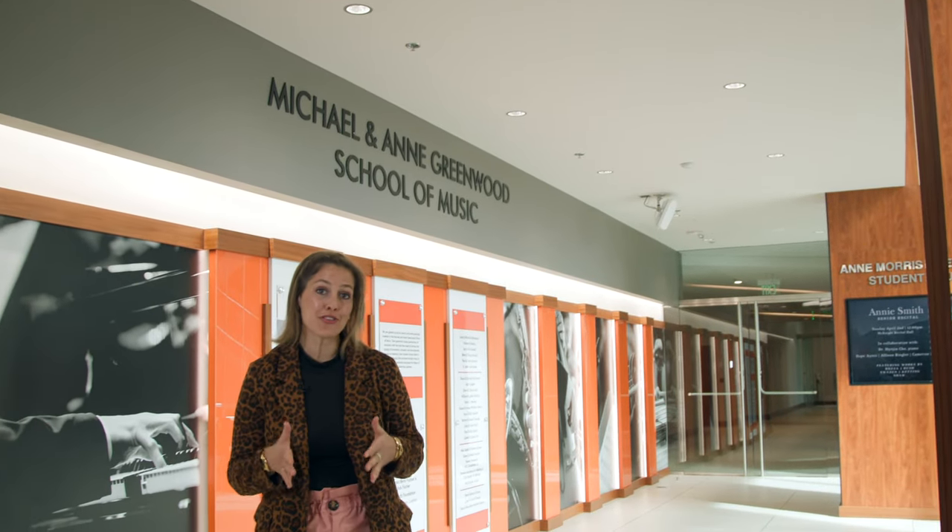It took Vince Mercolo 13 hours to tune his first piano. He's gotten much faster over his nearly 50-year career. After running his own business and working at several other universities, Mercolo was hired by OSU in 2021 to maintain their 86 pianos on campus — a job he plans on doing until he can't do it anymore.